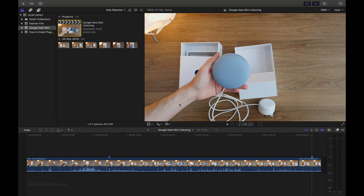Hello everyone, I'm Dion from Dion Video Productions. In this video, I'm going to be showing you how to move or copy your Final Cut events to an external hard drive. Let's get started.